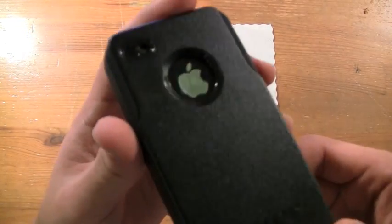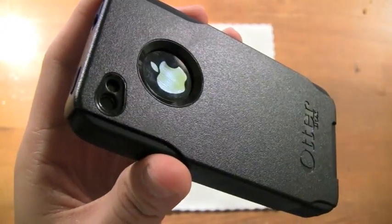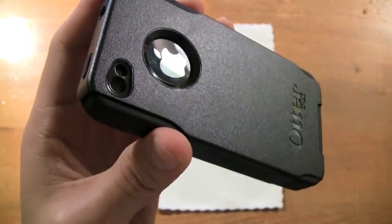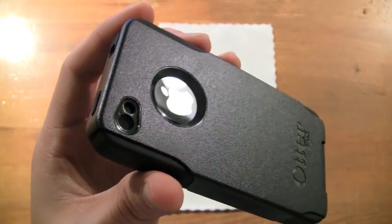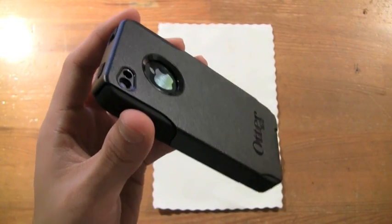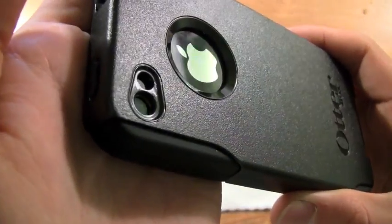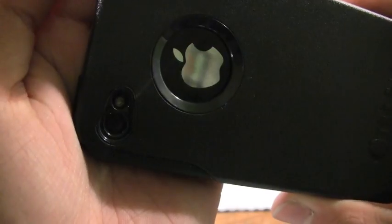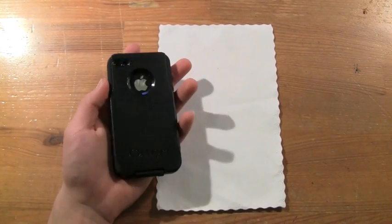On the back there are two separate holes for the camera — one for the flash and one for the camera lens. The cutout works great, no glare issues, and it's almost a perfect cutout. I've never seen a more perfectly sized camera cutout — it's dead-on.